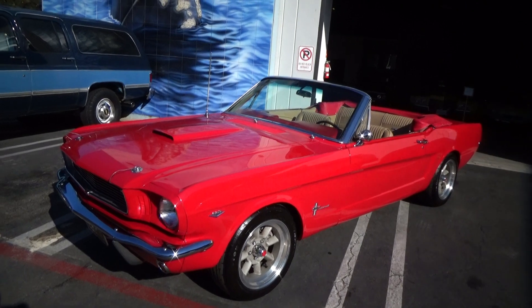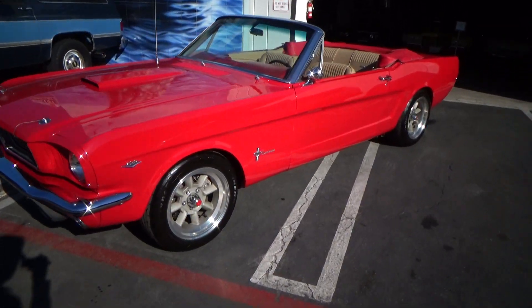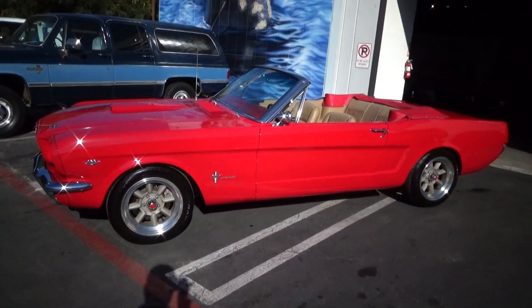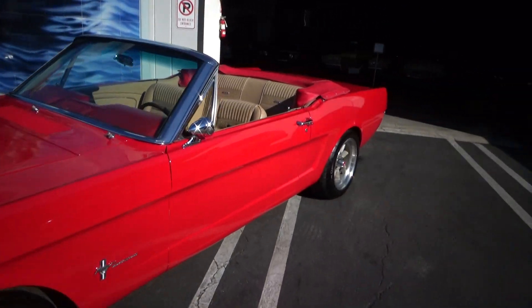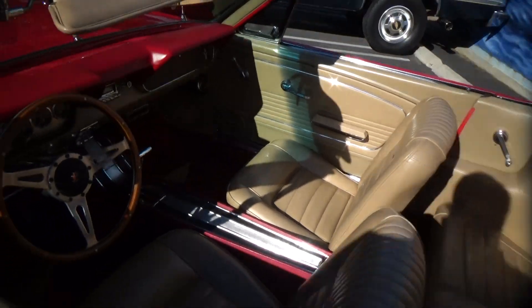It's a Restomod based loosely on the GT350, done really to a very high standard — just an exceptional car with a red and tan pony interior.